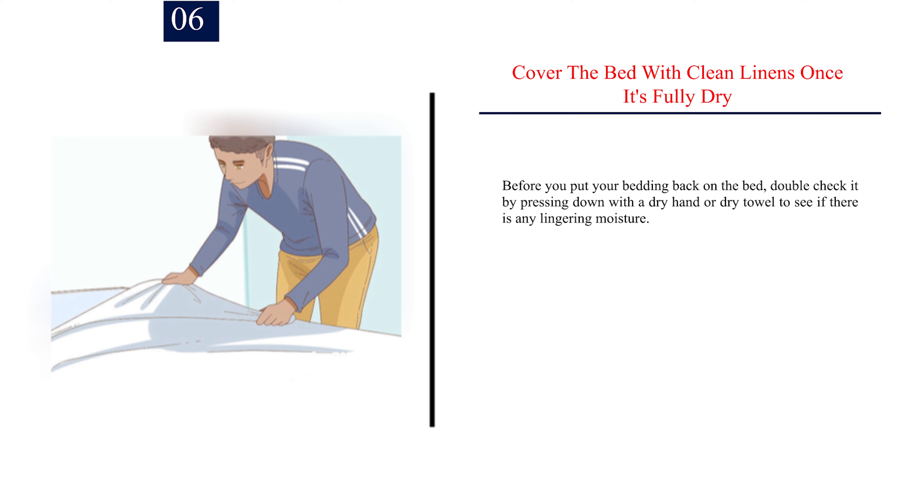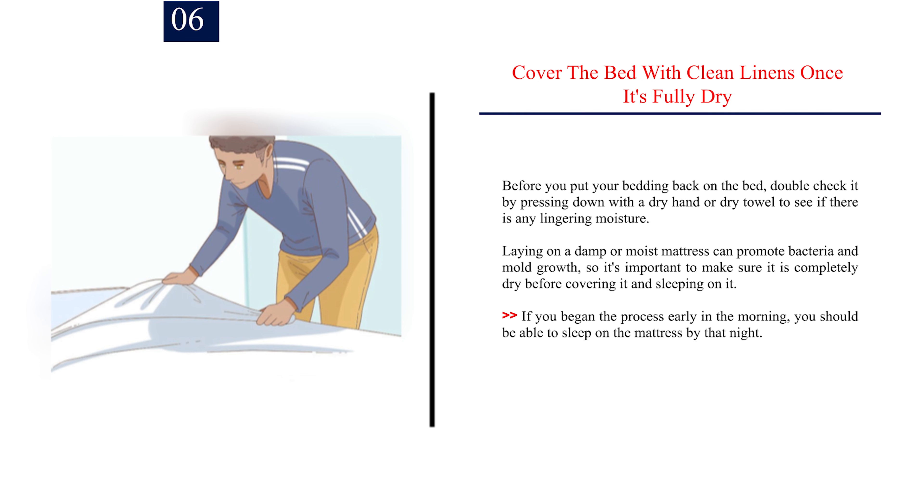Step 6: Cover the bed with clean linens once it's fully dry. Before you put your bedding back on the bed, double-check by pressing down with a dry hand or dry towel to see if there is any lingering moisture. Laying on a damp or moist mattress can promote bacteria and mold growth, so make sure it is completely dry before covering it and sleeping on it. If you began early in the morning, you should be able to sleep on the mattress by that night.